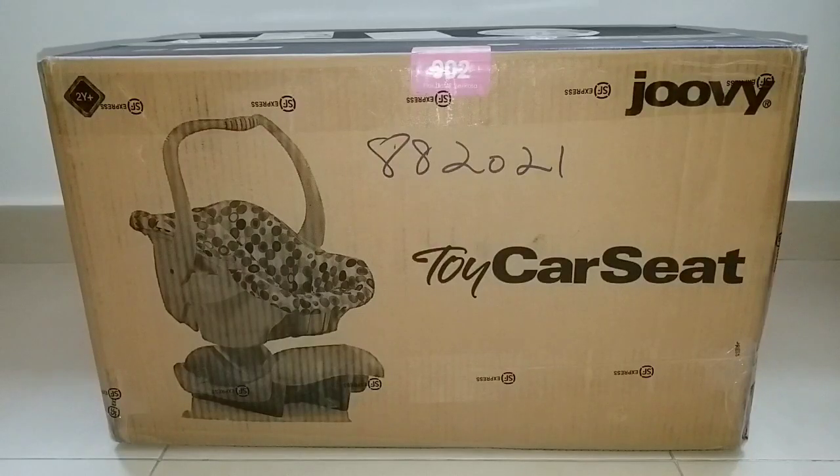Hey guys, it's Emily here and welcome back to my channel. Today I've got this big puzzle from Amazon and this is the Joofy Toys car seat.